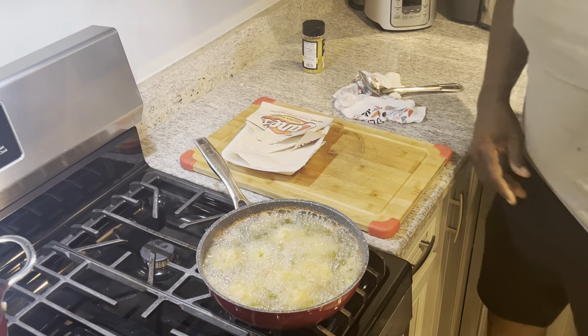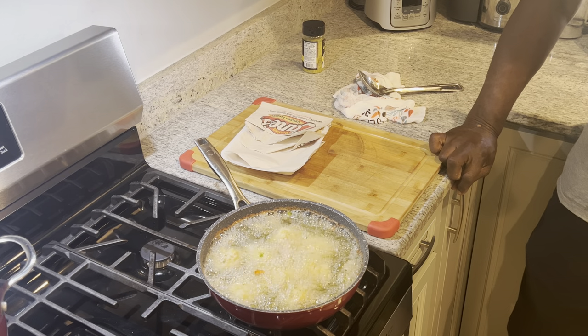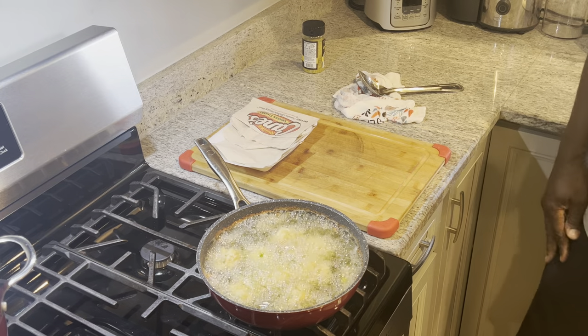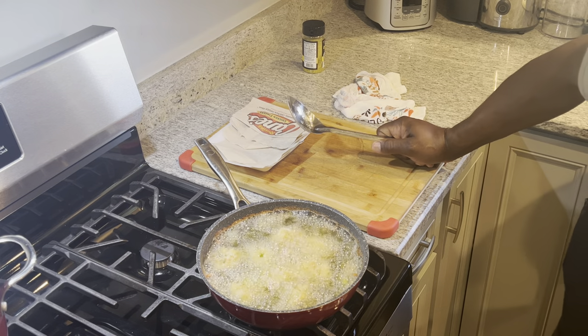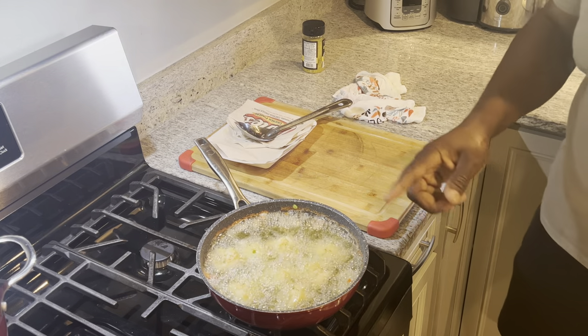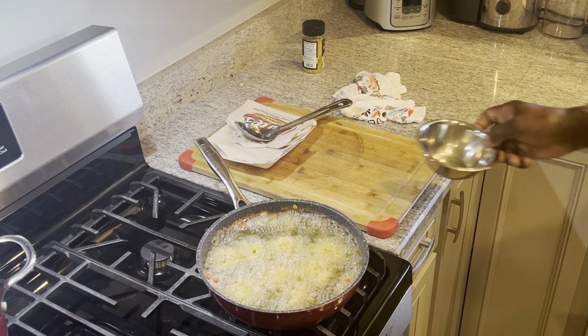If any of you are watching this video and subscribe to me, I thank you all. Just comment on what you would like me to cook. I'm not running out of recipes, but it may be something you want to see. We don't want to mess with them too much — I'll turn it up a little more. And while that cooks, we're going to go and make a sauce.